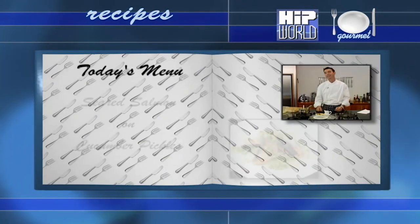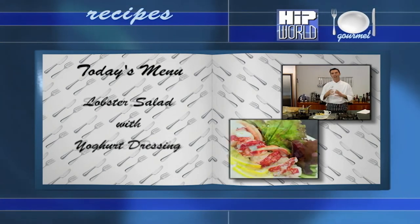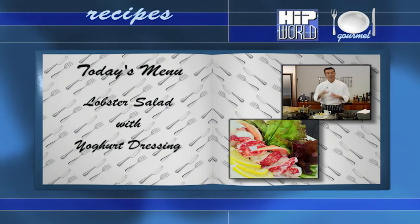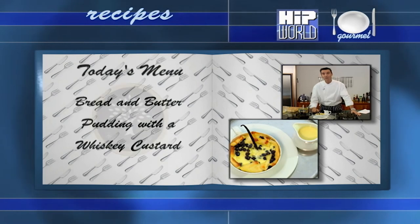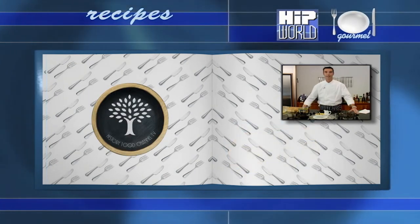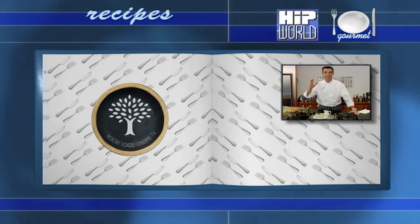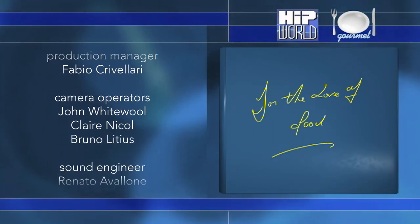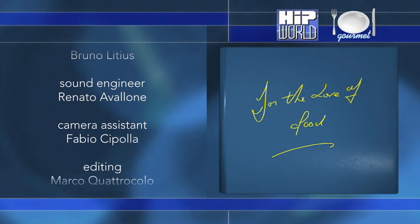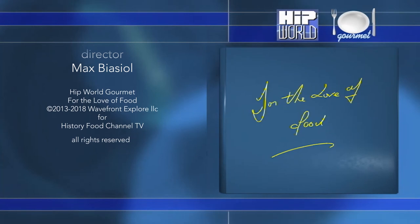So there you have it. We started off today with a pan-seared salmon on a cucumber pickle, then we followed it with a lobster salad with a yogurt dressing. We finished off today with a bread and butter pudding with that whiskey custard. Please join me again next time here on Hip World Gourmet. And don't forget — we always do it for the love of food. Sláinte.